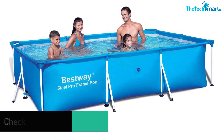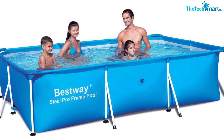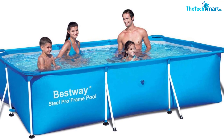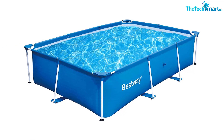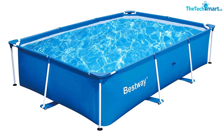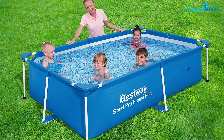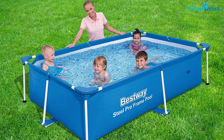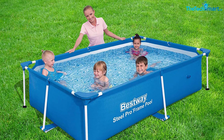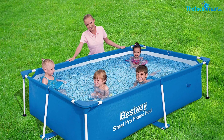It has a 3-ply PVC construction which ensures that the pool wall remains stable. The Bestway 9.8 by 6.7 by 26 inches pin clip design, as well as its seal and lock system, is unique in that your joint connection remains in place and doesn't break, leak, or bend even when water pressure increases. Finally, you don't need extra tools to assemble this product, making it absolutely worth buying.